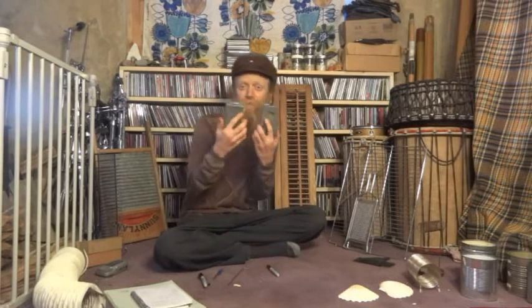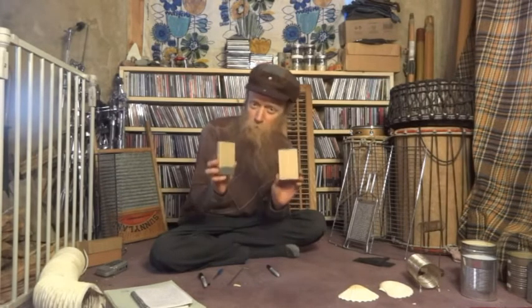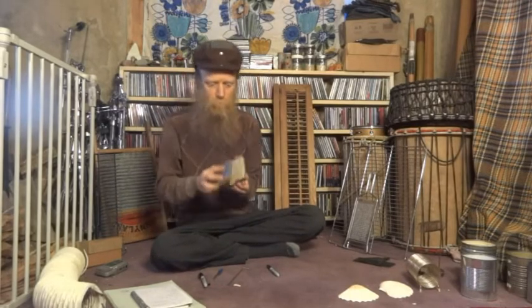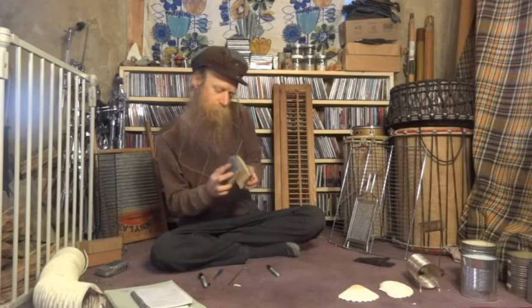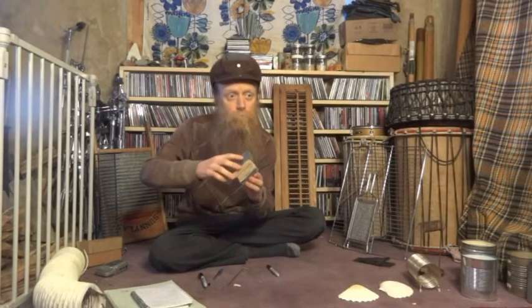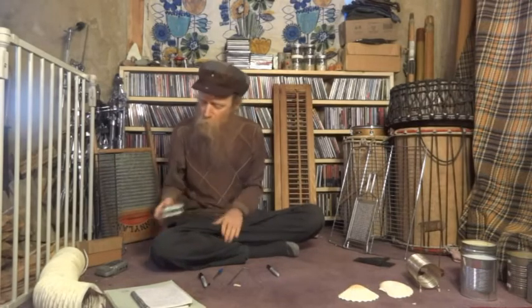Tape cases — if you're old enough to remember tapes. These are just empty tape cases with some sandpaper and duct tape. You can play along with that.